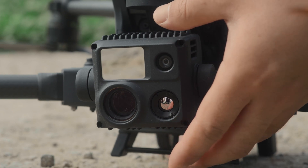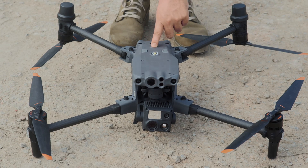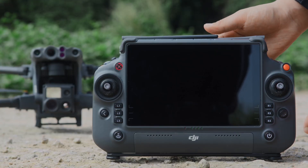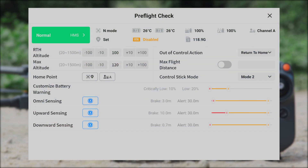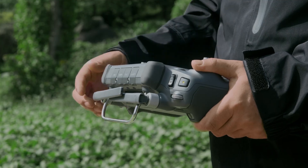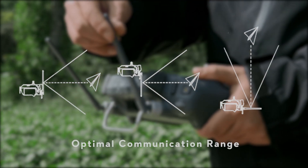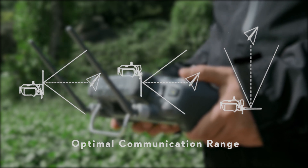Unlock the gimbal lock. Power on the aircraft and the remote controller. Run the DJI Pilot app and tap Ready to Take Off. Complete the pre-flight checklist as prompted on the app. Unfold the antenna of the remote controller and adjust its position to ensure the aircraft is always in the optimal communication range.